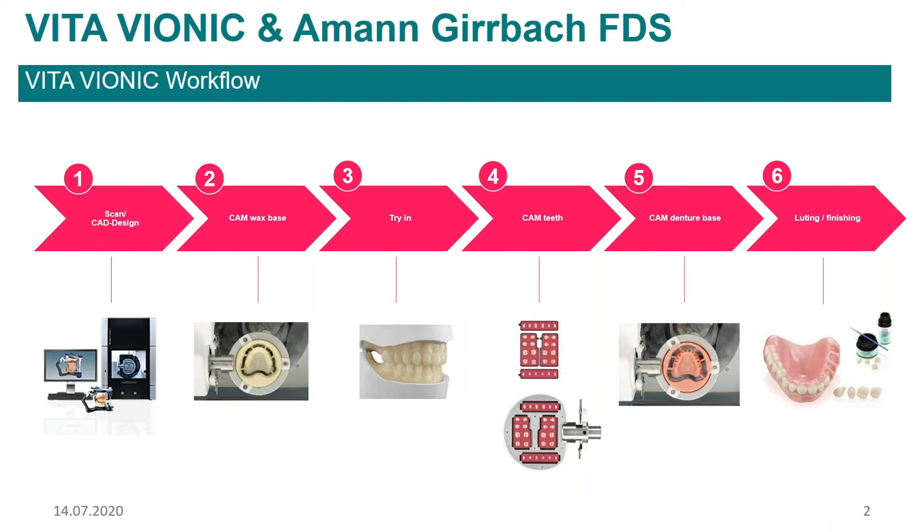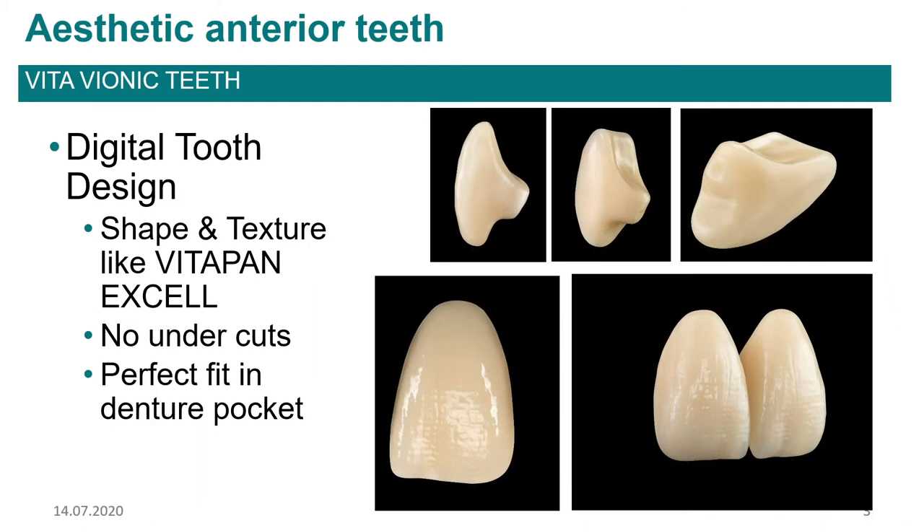There's the scanning and designing, which Mo is going to go over in a little bit, and then the manufacturing of the try-in, the wax bases, the milling of the teeth, the denture base, and then the final finishing. We'll give you guys a hands-on demo of as much of that as we can. The first thing I wanted to talk about is the teeth themselves, because this kind of revolves around the teeth and our ability to incorporate them into a digital workflow.